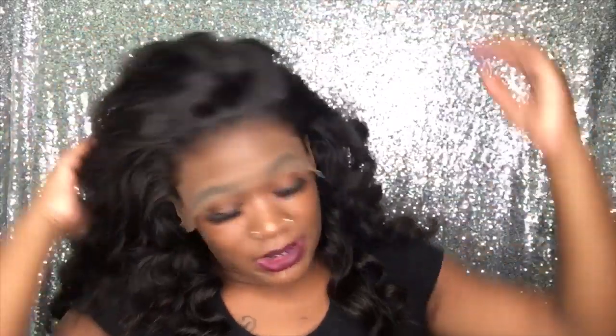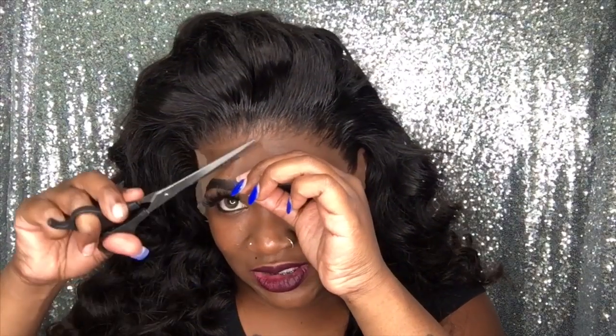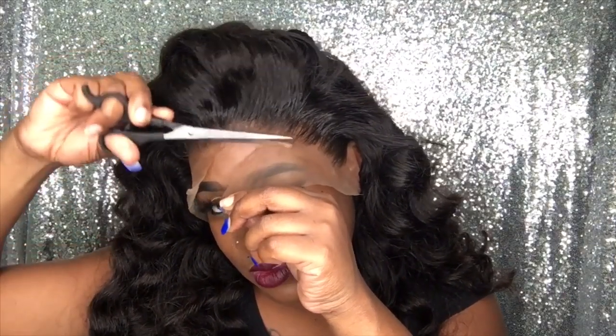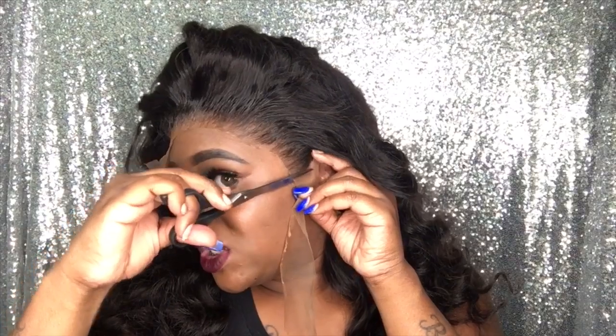Now that I went ahead and did that, I'm going to go ahead and begin to cut off the extra lace. When you're cutting off the lace, you still want to go in that zig-zag motion. Take your time. Now, I am going to wrap my hairline up once again once I get this extra lace cut off, because I do want to make it melt the best way possible. This is why I said wait until you actually get everything molded in — because now I'm able to cut off the extra lace from around my ears, and I'll have to tuck that little corner down. I'm going to go ahead and finish cutting that off.